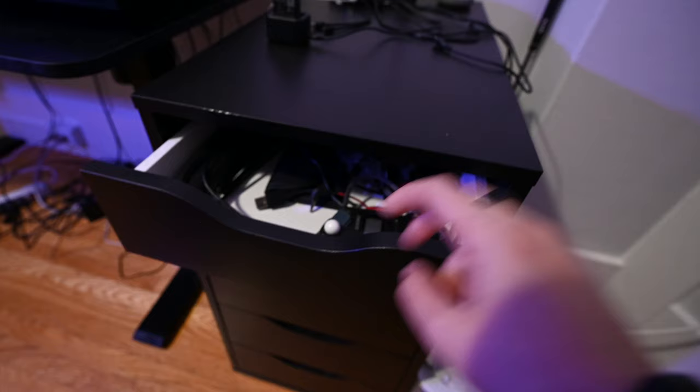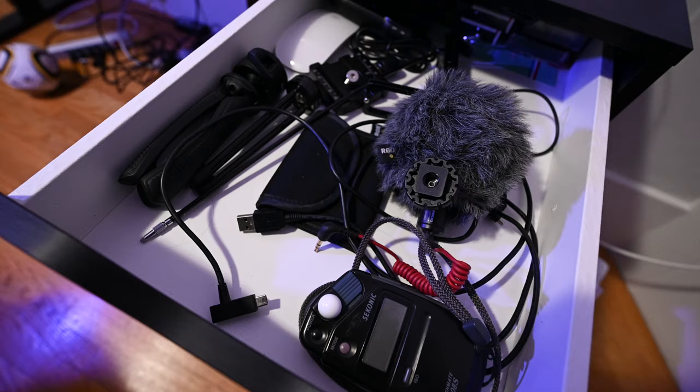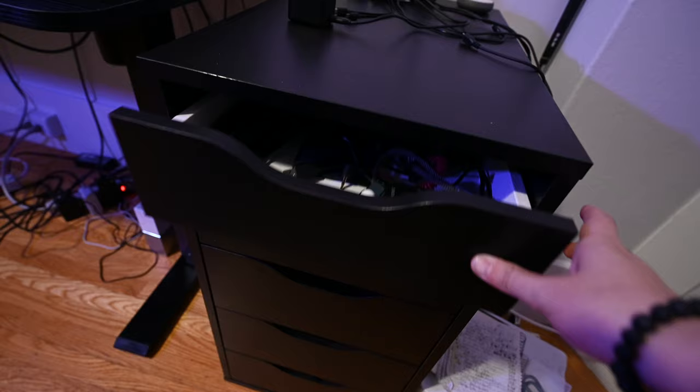The first drawer is things I use a lot — the light meter for shooting film, microphone, tripod tabletop stuff for recording at my desk, L bracket stuff, a wireless mouse, and a bunch of Hi8 tapes in the back organized so I can see them and grab them easily.